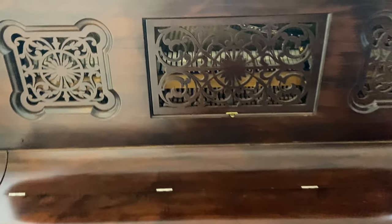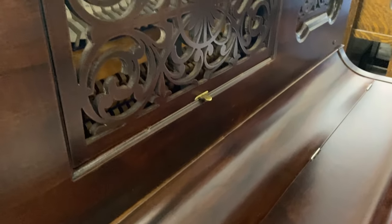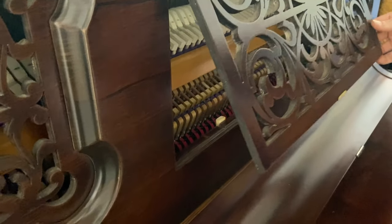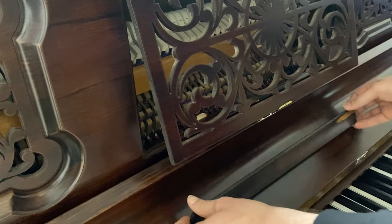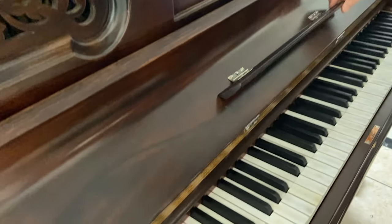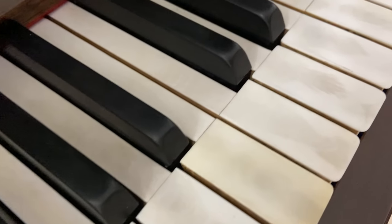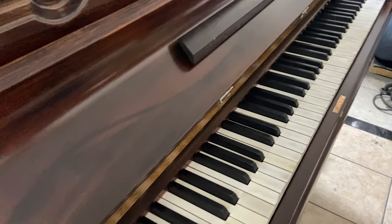So this is our lower level of refinishing. It still looks very, very good. You can still see a lot of rustic features, which is what she wanted. And there's the ivory — you can see that it's very imperfect, but that's definitely a cool look.